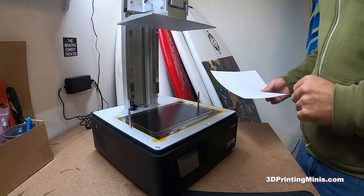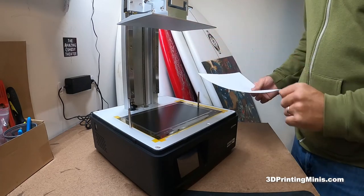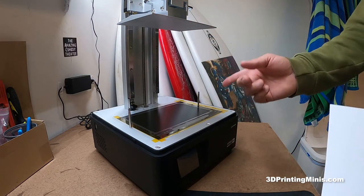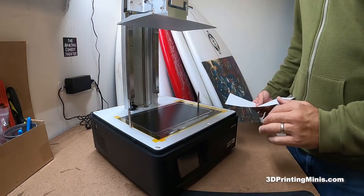Okay guys, this is going to be a video on how to level the bed — the build plate — on your resin printer. This is a Sonic Mighty 4K. I just did a video showing how I installed this homebrew screen protector on it.